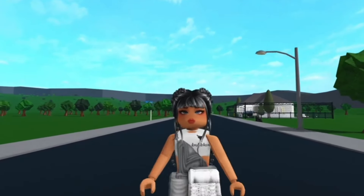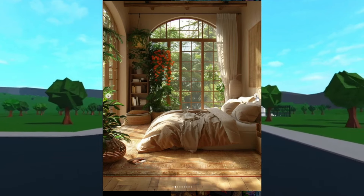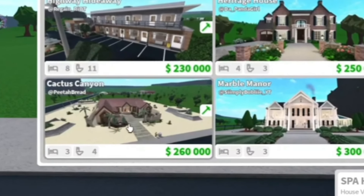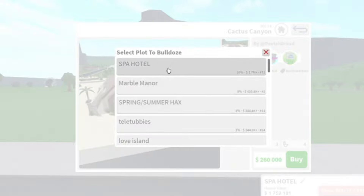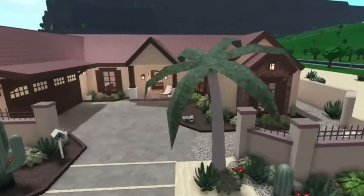I'm going to be turning Peter Bread's Cactus Cannon into a Mediterranean holiday home. The house is going to cost me a whopping 260k. I'm going to replace my existing plot because I don't want to be wasting any Robux, and now that inflation has hit Bloxburg we have to be super careful.